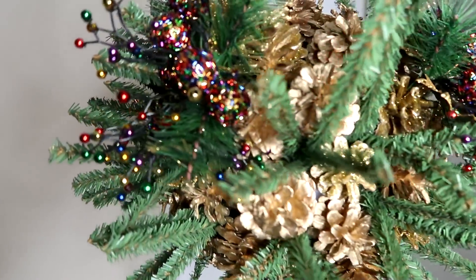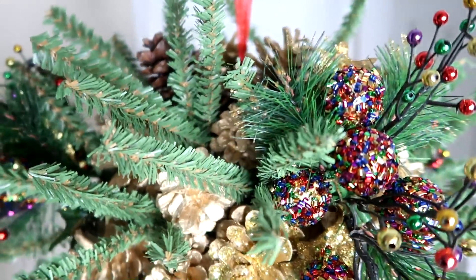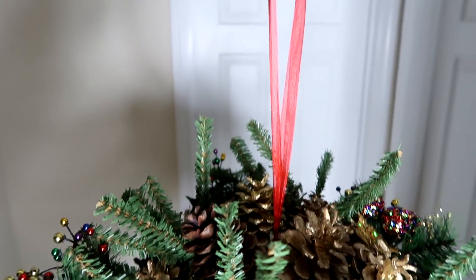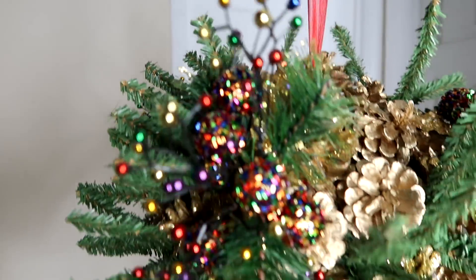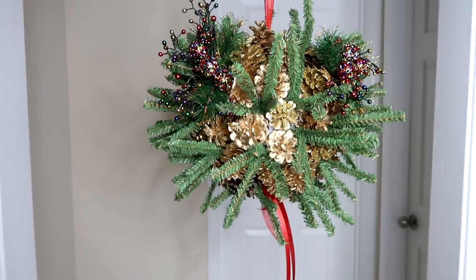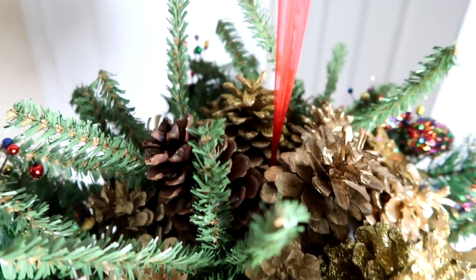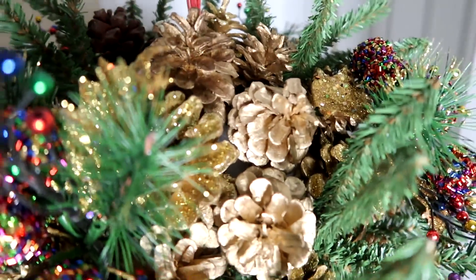If you have found any value in this video, please give it a thumbs up and leave me a comment in the comment section below. Thank you for tuning in to day 19 of Danie's Designs Craftmas 2017. I look forward to seeing you tomorrow for day 20. Until then, my darlings, please take care of yourselves. Know that I love you all. Bye now.